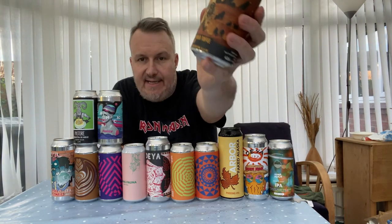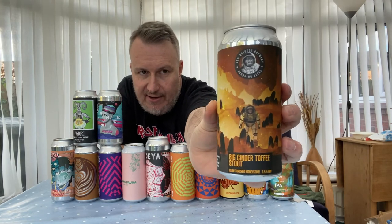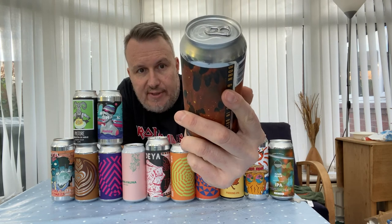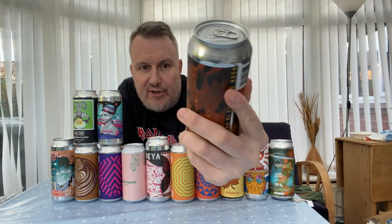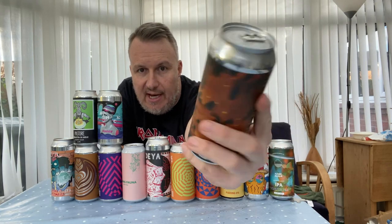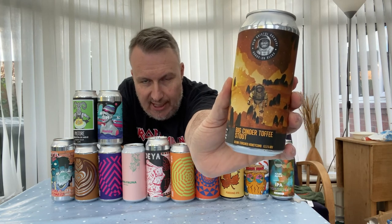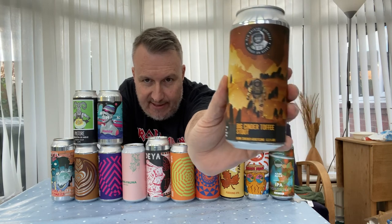The last one is another stout — a big cinder toffee stout. This is from Bristol Brewery: Blowtorched Honeycomb at 6.5%. They do a milder version, and this is the big version. It's marketed as a chocolate crunchie in a can basically, so we'll see if it lives up to expectations.